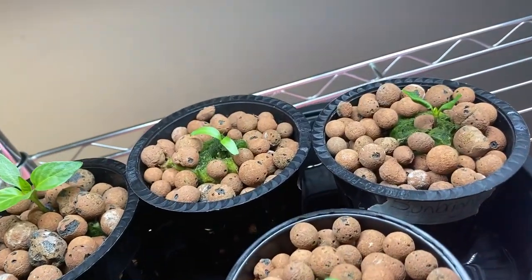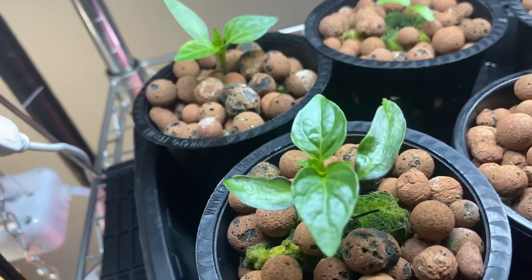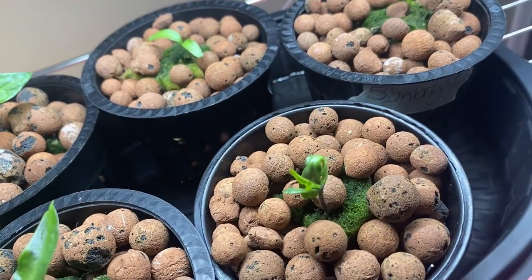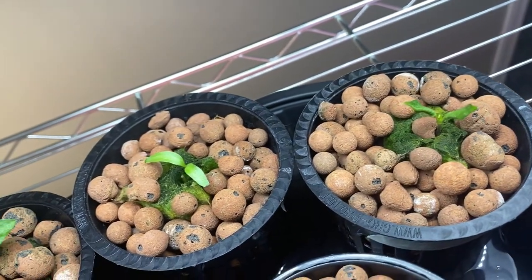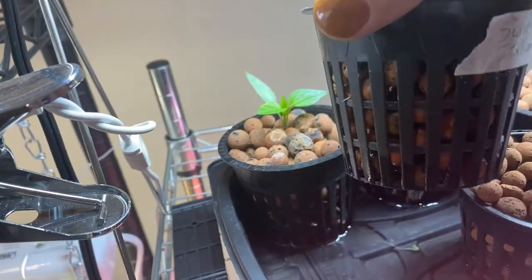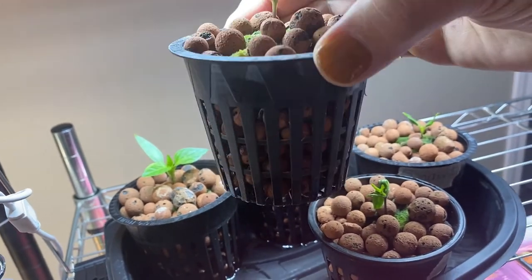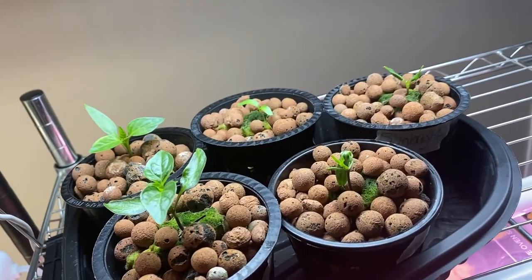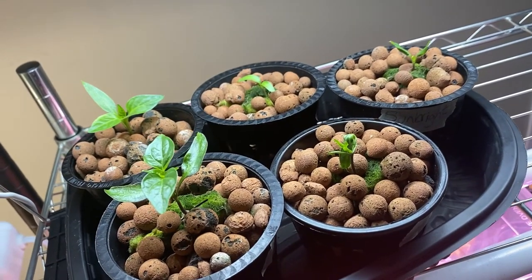Here are my peppers five days after I planted them up in the net cups. They seem to be doing okay — still pretty slow growth but they are alive. They're starting to shoot out more leaves. I'm looking for signs of roots coming out the sides but haven't seen any yet. We'll just keep them under the lights, keep them moist, and hopefully they'll be ready to pot up in a couple more weeks. Stay tuned for that video.